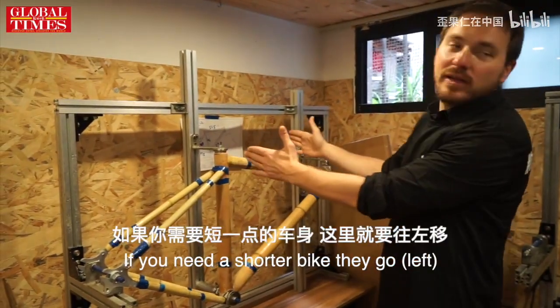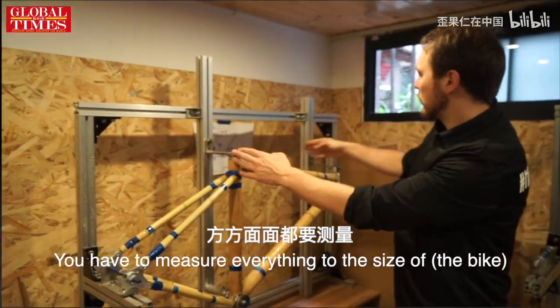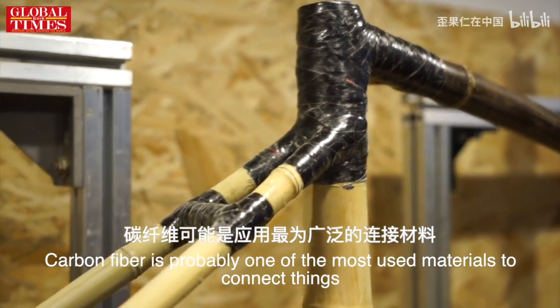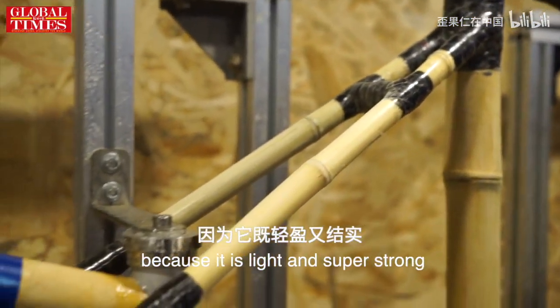If you need a shorter bike, we have to measure everything to the size. This black material is carbon fiber. Carbon fiber is probably one of the most used materials to connect things because it's light and super strong.